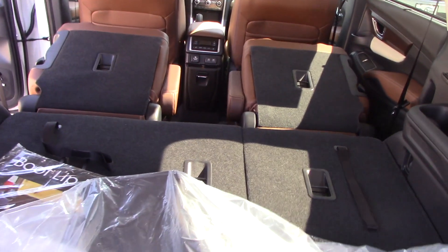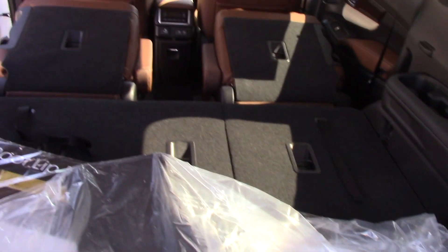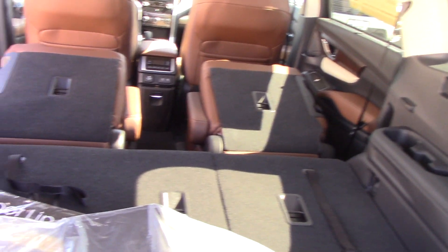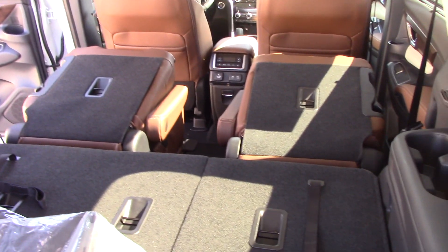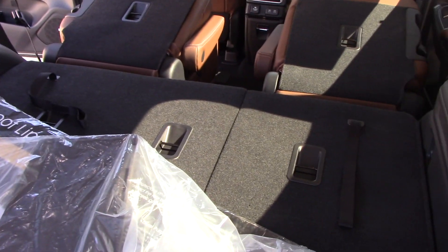You still have plenty of room behind the second row seat with the third row folded down. So if you are just trying to have the most comfort and you don't need the eighth seat, the seven passenger may be a better choice for you. And like I said, the kids seem to prefer it.